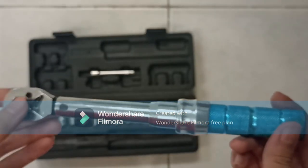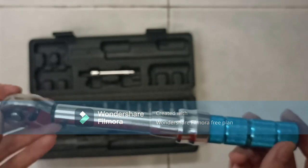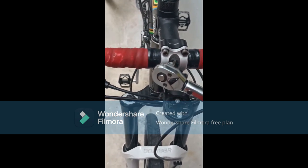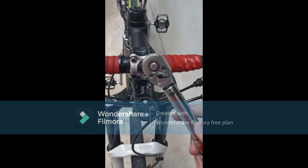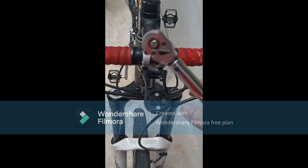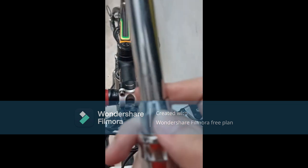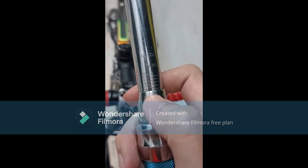Let's go to another place. I will show you how to really use this torque wrench. This is a bicycle with carbon fiber here. This is a carbon fiber handlebar, so it is very important that you use a torque wrench so that you don't crack the carbon fiber, which is very delicate and expensive to replace. The torque rating for this is 5Nm, so I have preset the torque rating to 5Nm.